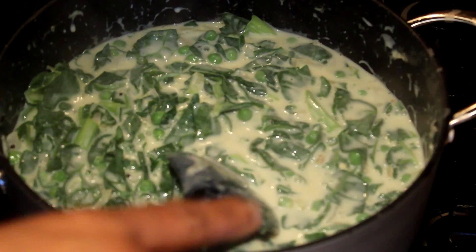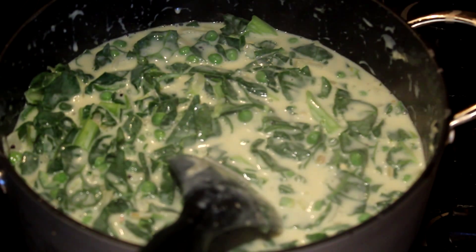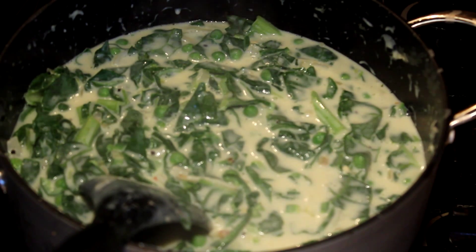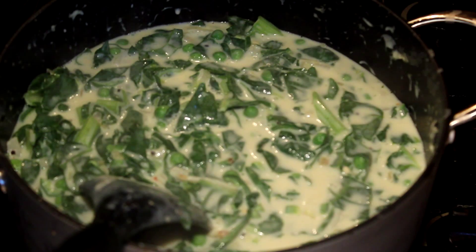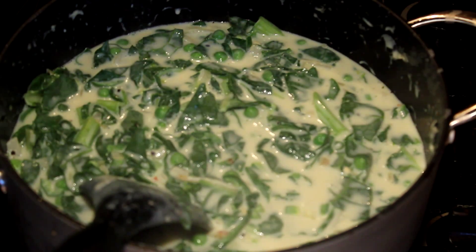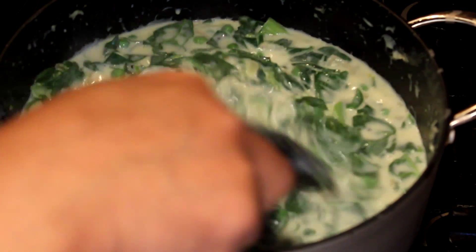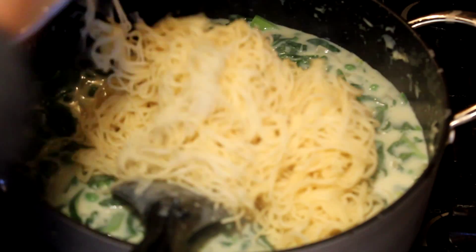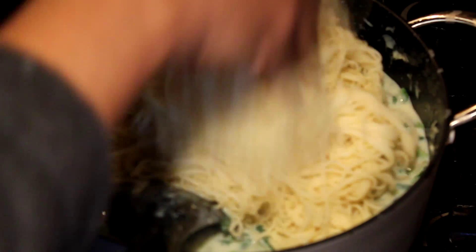If you're not a vegetarian, when you add the onions you can also add a little bit of bacon, prawns, or any kind of meat and cook that before you add the flour.